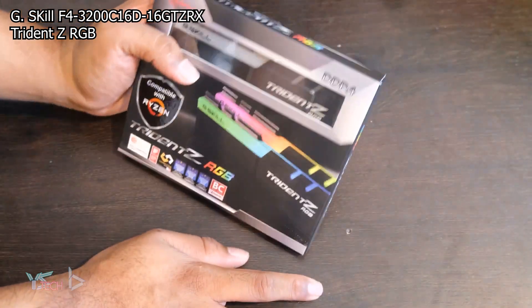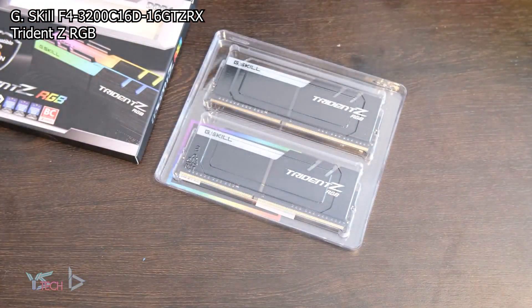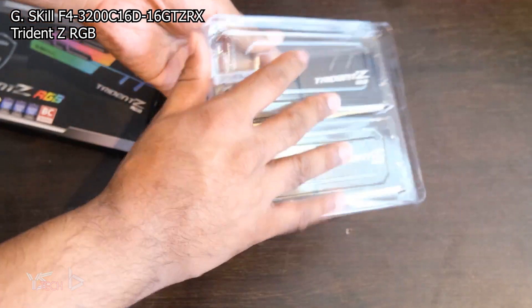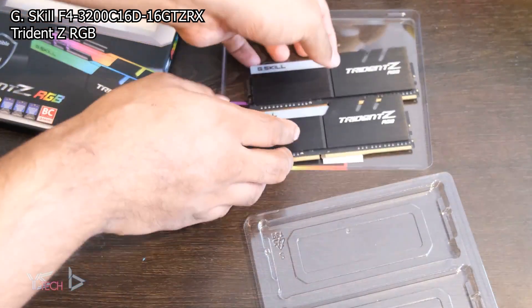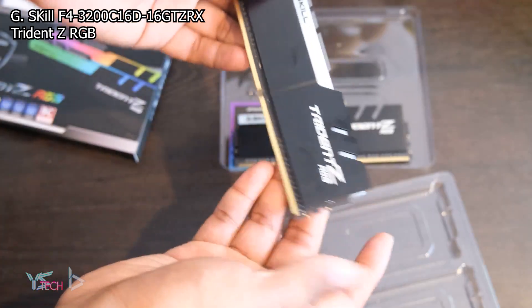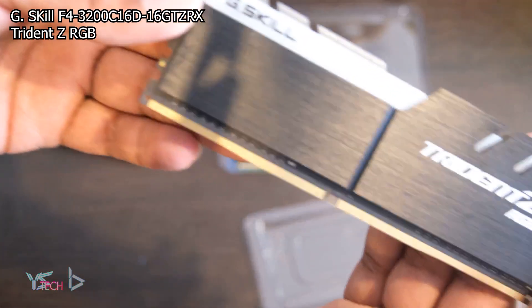Today I'm going to be using 2 different kits of DDR4 memory to test. The first is a 32GB kit of 2 DIMMs, so 16x2, of G.Skill Trident RAM with its XMP profile at 3200 CL16 and the overclocked or tuned profile at 3433, which is the best I could get it to.